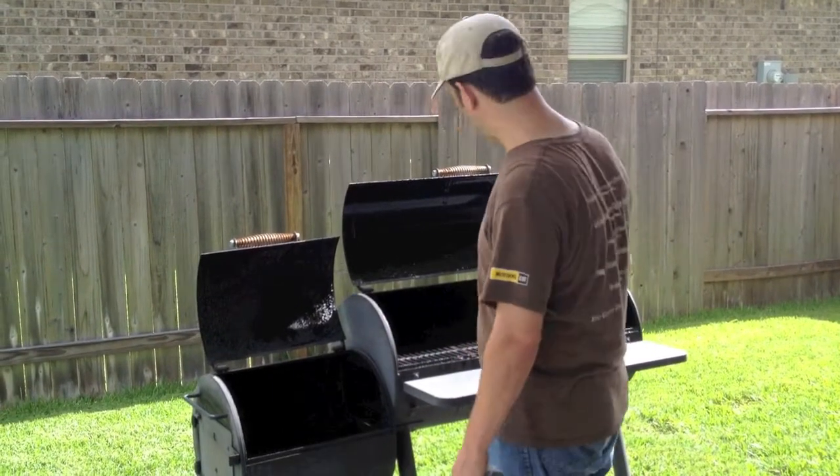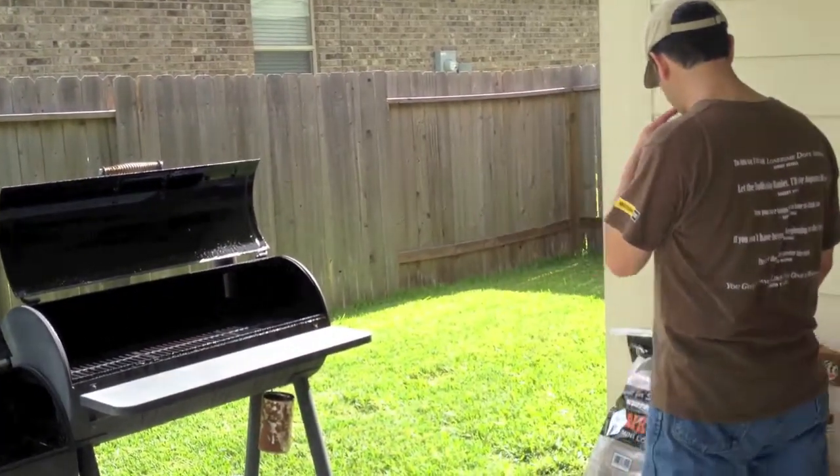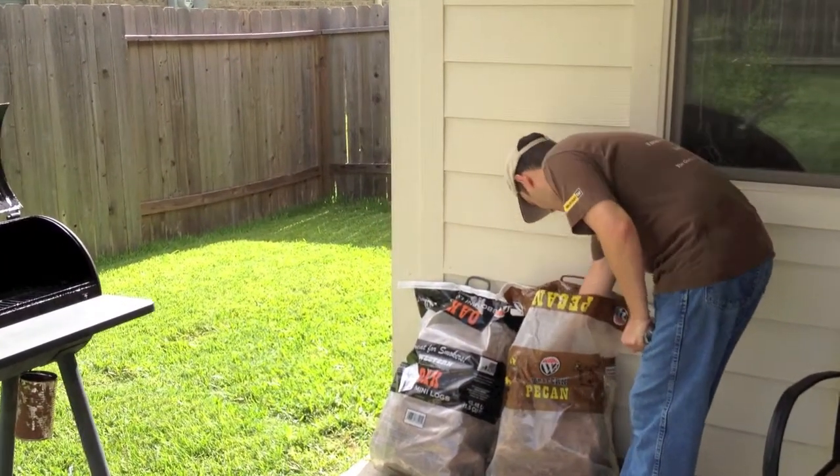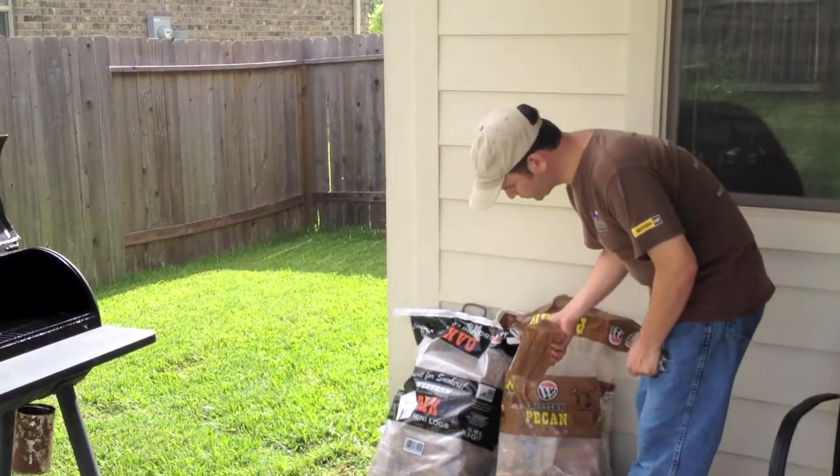So we're going to go ahead and get our fire started. What I like to use is these big logs. I get these from Academy, and I'm going to start with some pecan.